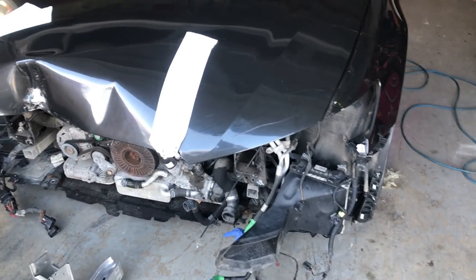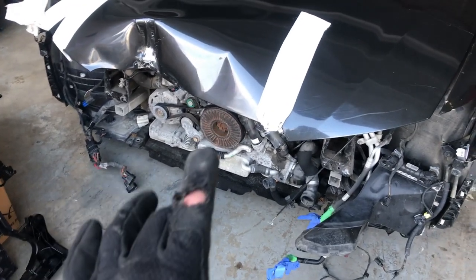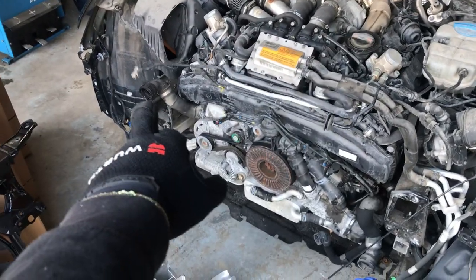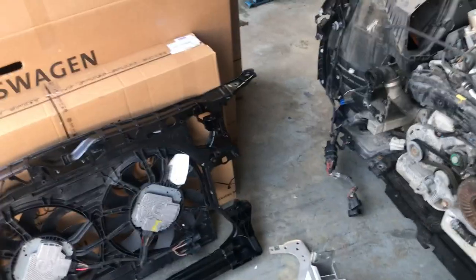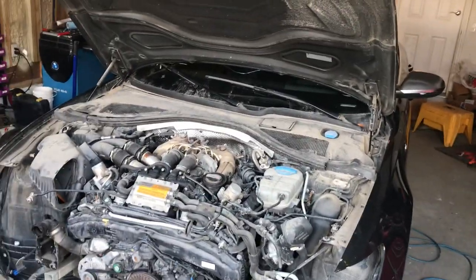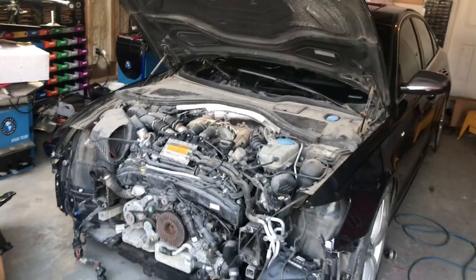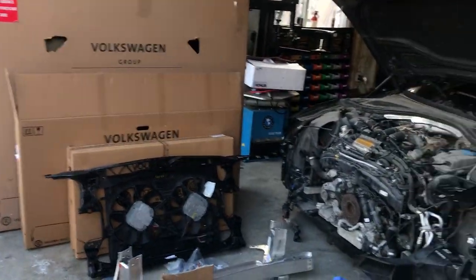They'll also be painting the bumper at the same time, and then it's basically just reassembly. Before it goes to the paint shop I'll have it running — the car runs anyway, I just don't have the radiator on it yet. Once the headlights are in it's really quick reassembly, nothing major. I'll keep you guys posted — sorry if this is a lame video, it's my first one, so forgive me. See you guys!